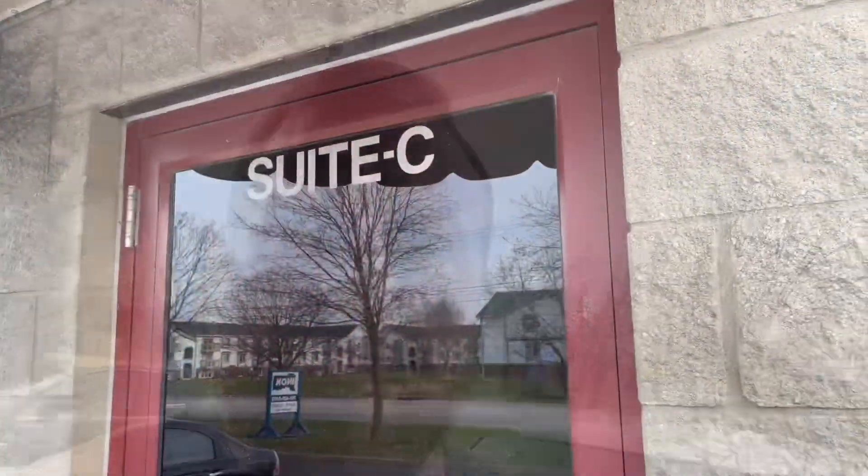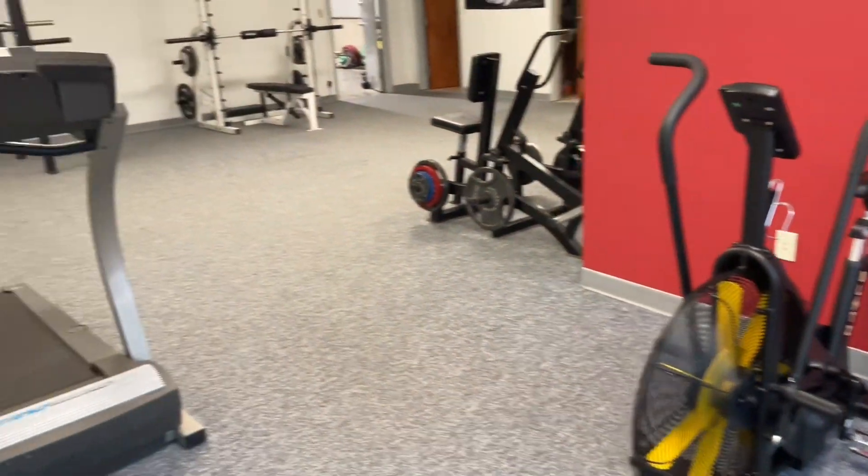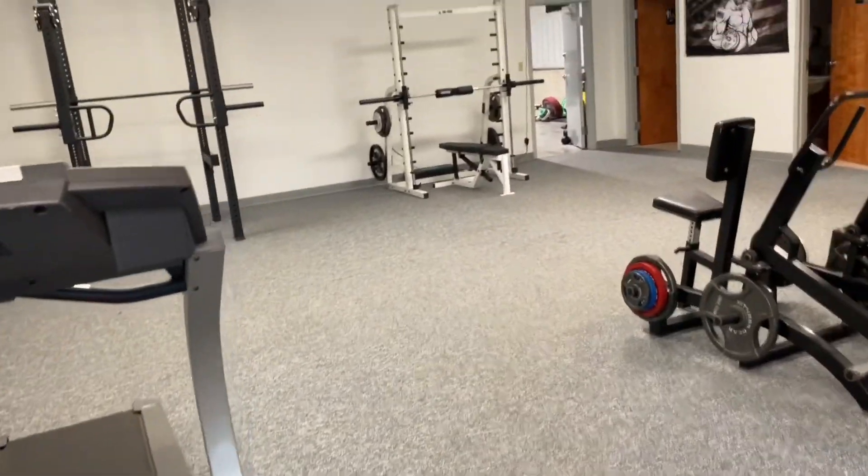All right, in-progress gym tour coming at you. Little rower, blitz bike, treadmill, and over here...